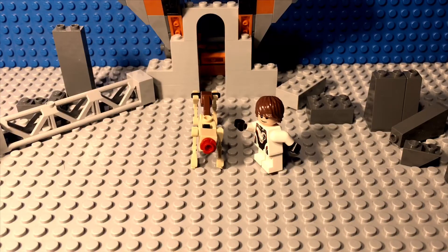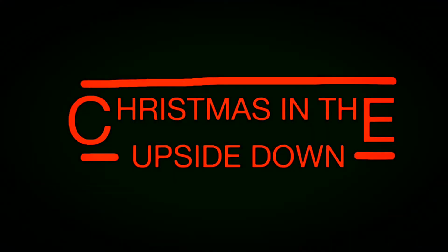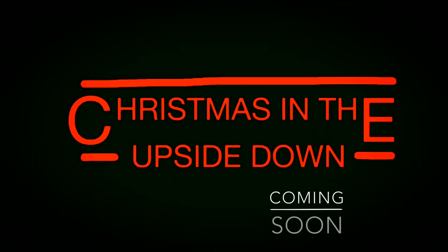Whoa, whoa, that was weird. What just happened? It's totally tubular that you guys finished this video. And until next time, this has been Ben from Ben's Bricks in Motion, and Christmas in the Upside Down will most likely be coming out this Christmas season. Thank you guys so much for watching.